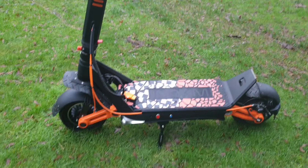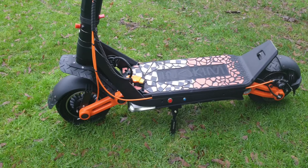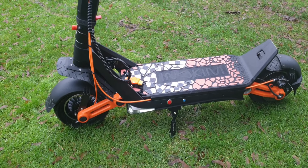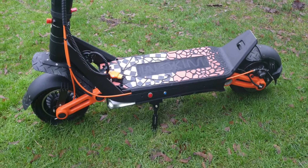Yes, this is the UK Tech Guy. It's been a while — been very busy. This is like my third VESC scooter, so I just thought I'd do a little tour. This one is the Inokim Ox.